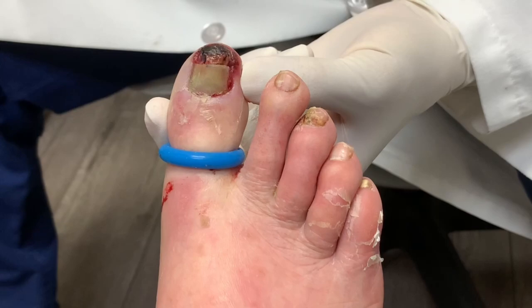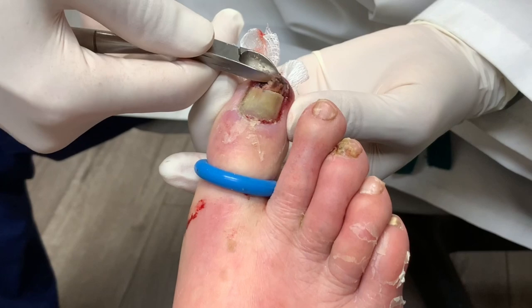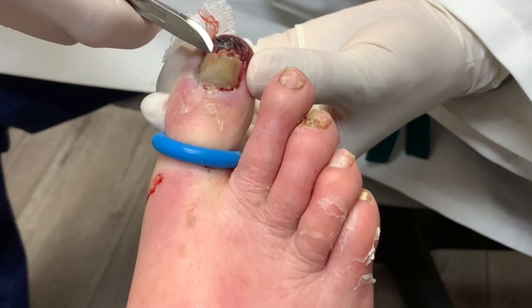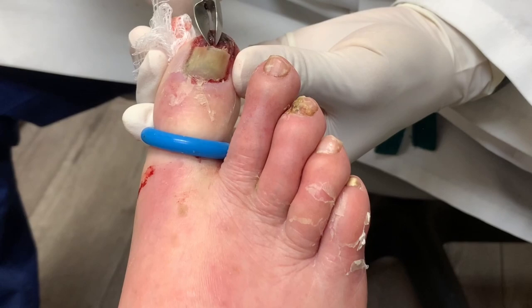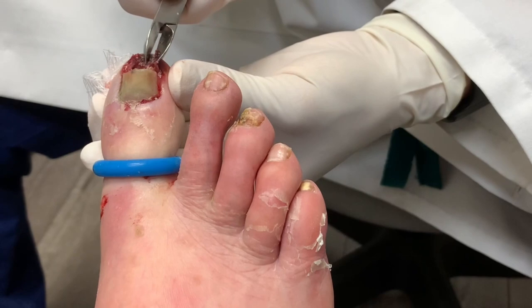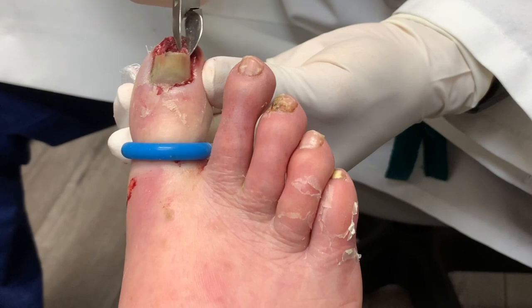Okay, so we took a piece of the nail out. I'm concerned about his circulation — he's diabetic and he's got circulation problems too, so we're going to have to send him over to get some testing done. In the meantime, my goal is not to do too much because I don't know his circulation status. I just want this cleaned out a little so the infection won't worsen.